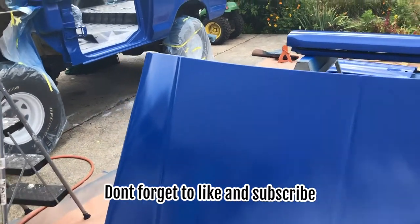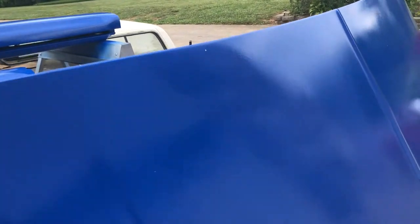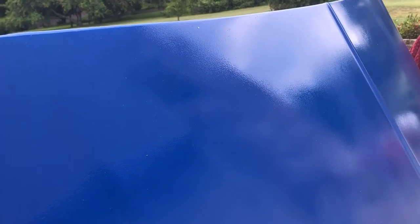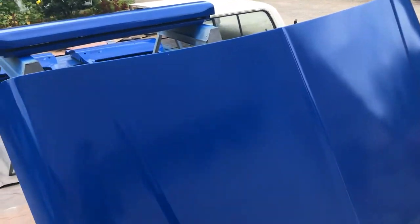I do have quite a bit of orange peel. I think it's a combination of the nature of the product, and also I didn't want to get drips, so I probably could have shot heavier than I did.